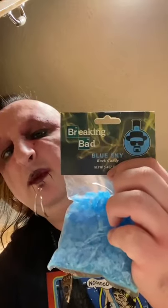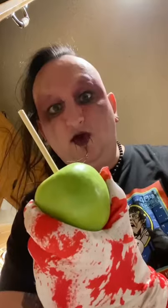One pack of official Breaking Bad Blue Sky Rock Candy. Cooking spray. Parchment paper. A baking sheet. Three or four Granny Smith apples. Lollipop sticks. Booyah.